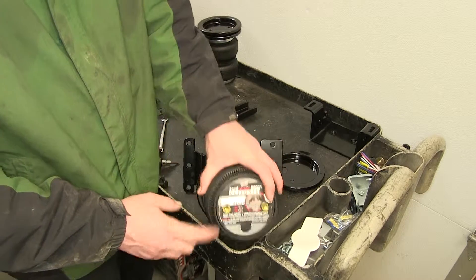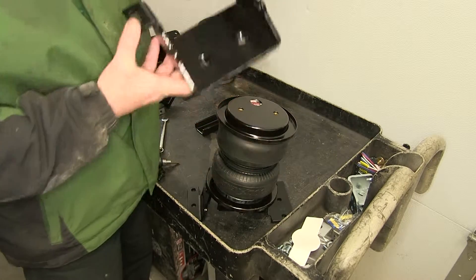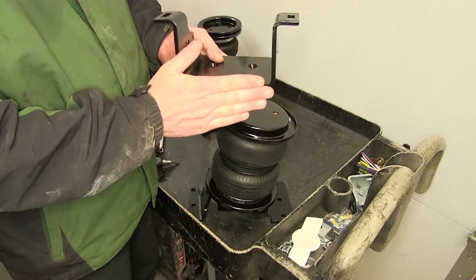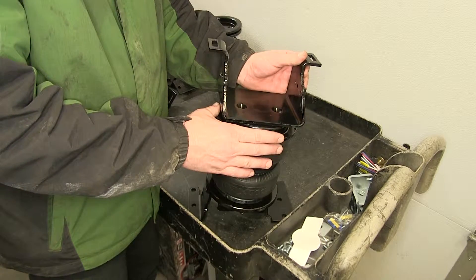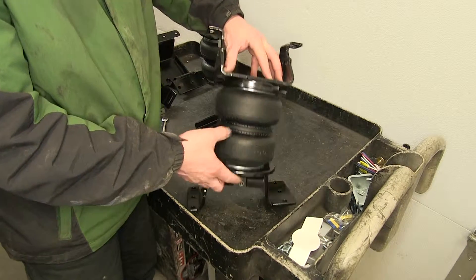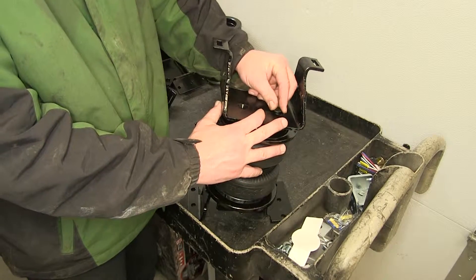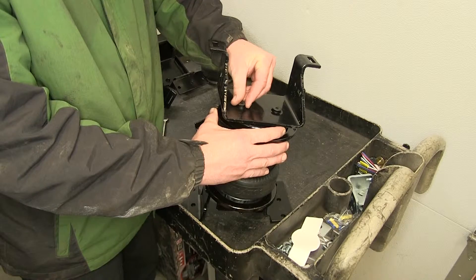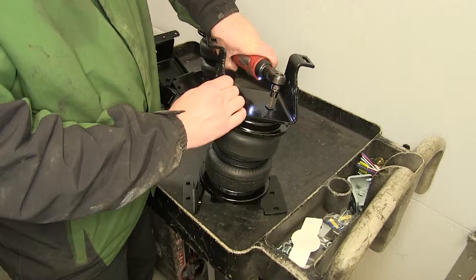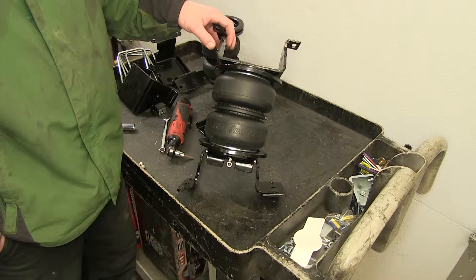We again have the pre-threaded holes in the bottom of the bag that will line up with the pre-drilled holes in our roll plate, and we'll bring in our lower bracket. When installing the lower bracket, the flat side will go against the leaf spring pack facing out away from the center of the vehicle, so the angled side will also be on the same side as our air fitting. To secure the lower bracket to the airbag we'll use the same cap-headed bolt. With the driver's side spring assembly complete, set it aside and repeat the same process with the passenger side.